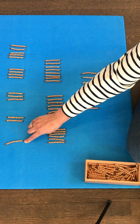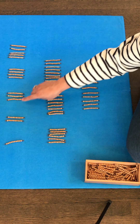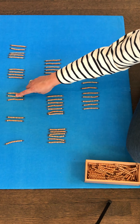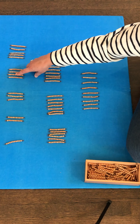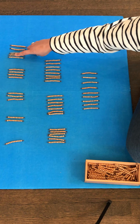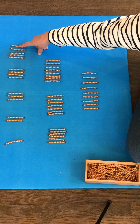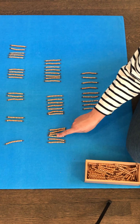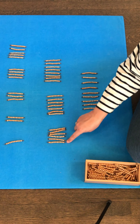1 ten is 10. 2 tens is 20. 3 tens is 30: ten, twenty, thirty. 4 tens: ten, twenty, thirty, forty. 5 tens: ten, twenty, thirty, forty, fifty. 6 tens: ten, twenty, thirty, forty, fifty, sixty.